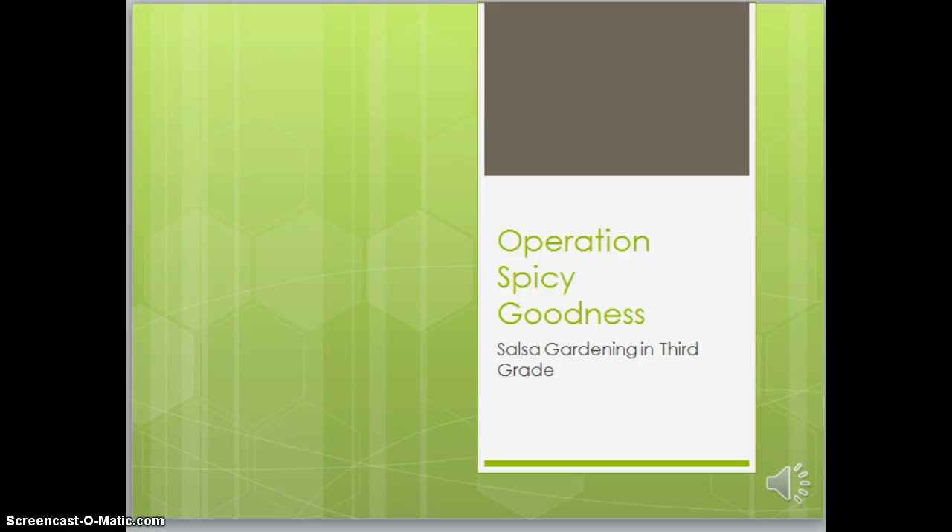Hello, third grade. Today I'm going to talk to you about our salsa gardening that we're going to be doing. We're going to be using this website as our headquarters for learning, and I'm presenting this video just as a way to go over exactly what we're going to be talking about.